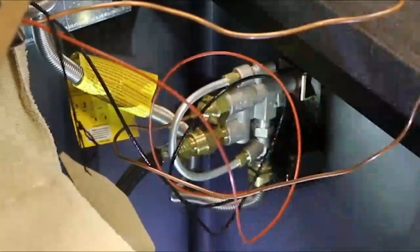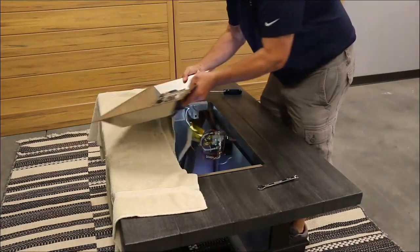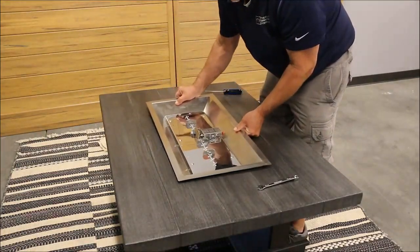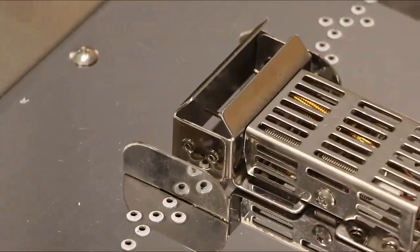Test the system by pressing and holding the sparker button to verify the presence of a spark. Consult the troubleshooting section of the Crystal Fire Plus Burner Owner's Manual or one of our troubleshooting videos if the spark is weak, intermittent, or not present.